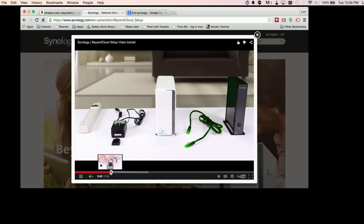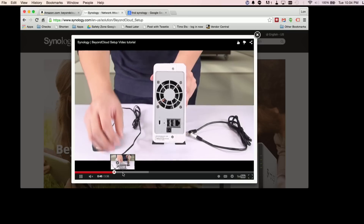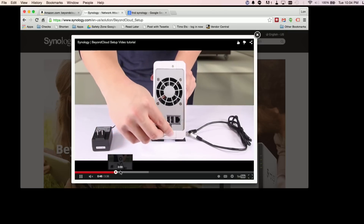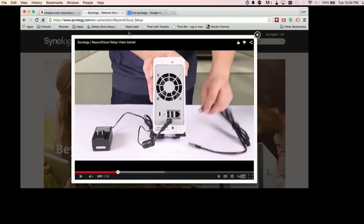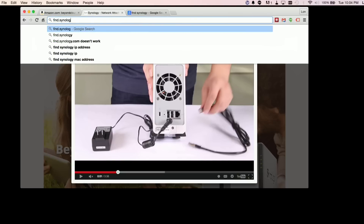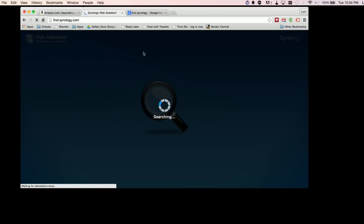As you can see here, they've got very plain instructions that take you through every step — from the moment you plug it in to the moment you get it up and running. To configure it, all you have to do is go to find.synology.com and what it's going to do is find the drive. It must be pinging out to the Synology server somewhere, and you are connected and ready to go.